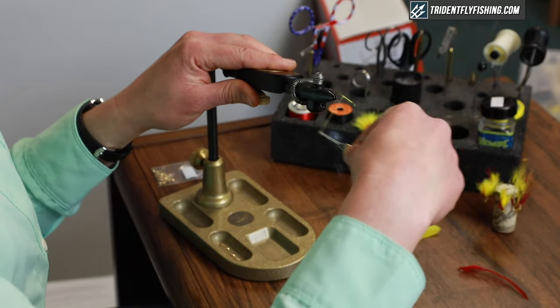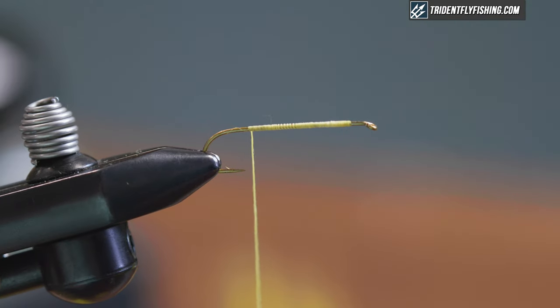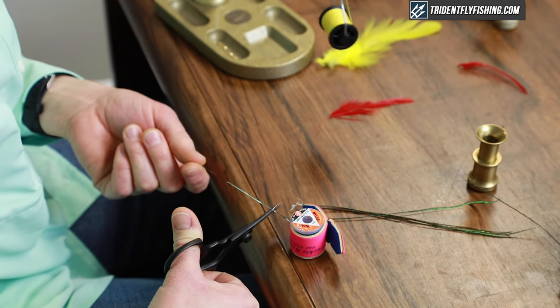We're starting out with a yellow thread body on the fly. I'm using 3-0 size thread, and the heavier weight is to assist in attaching those Edson eyes, which we'll see in a little bit.